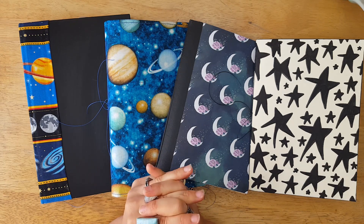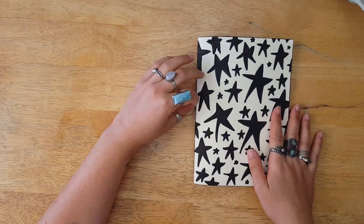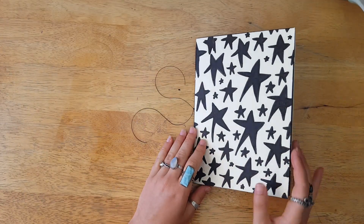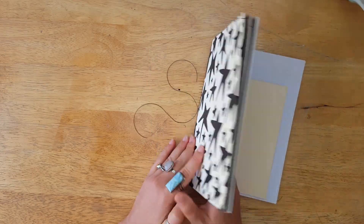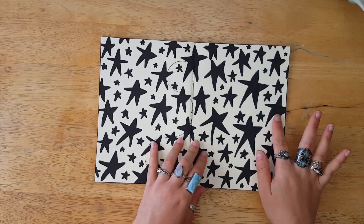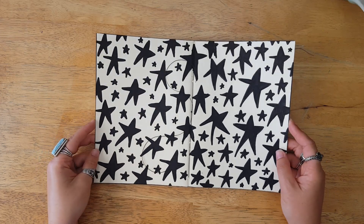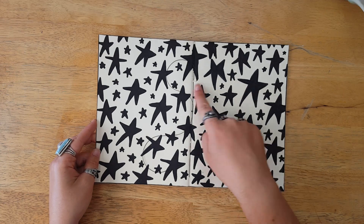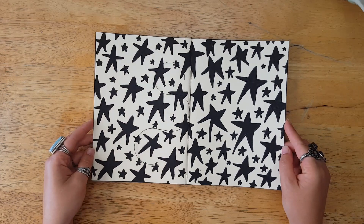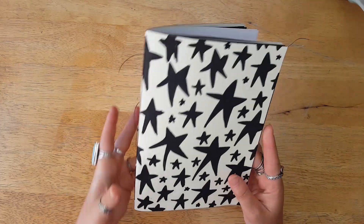Without further ado, let's get into the journal flips. If you want specifics on these journals — exact size, pages, and so forth — you can check out the listing on Etsy. This first one is an A5 insert style with a Midori MD cover that I recycled, and what I did was hand-draw and paint all of these sketchy stars in black acrylic paint. It's just a really fun cover, and I love the sketchy stars.